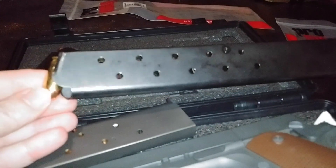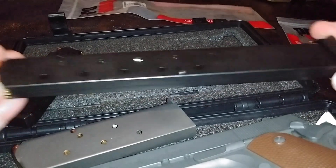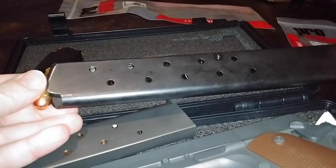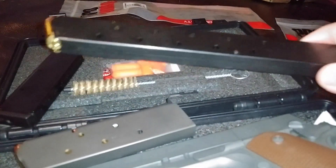This extended magazine is just no good. It's a good thing I wasn't depending on it with my life, or I might not be here. ProMag magazine for 1911 — at least this extended one — I'm going to say no good.